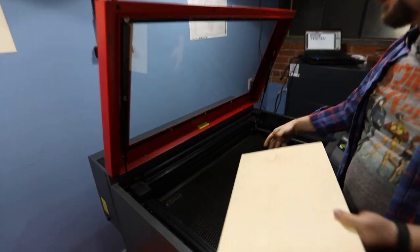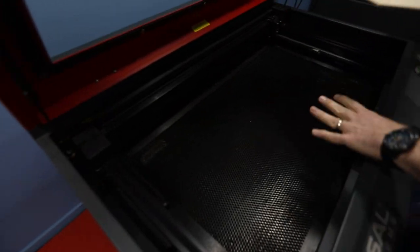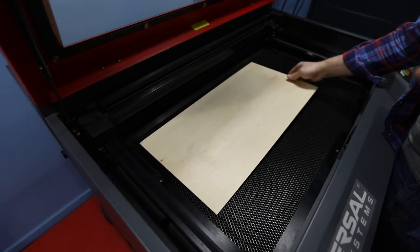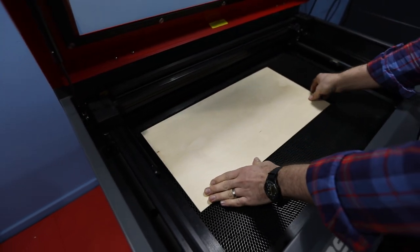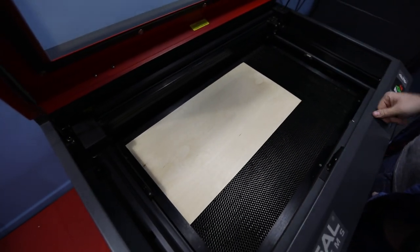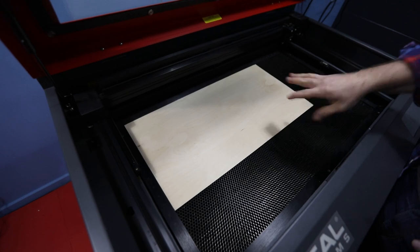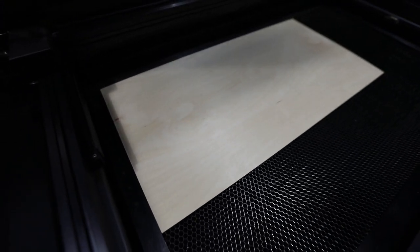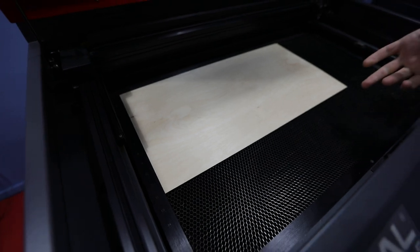Right now we have the cutting table installed. You can take this out if you're going to etch something really tall or big that you just need to etch — you can take the cutting table completely out. How big is that bed right there? This is the 18 by 32. That's massive. So we can do some pretty big stuff, or a lot of little things at the same time.